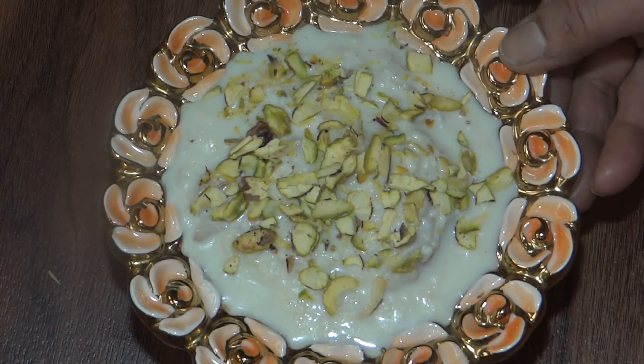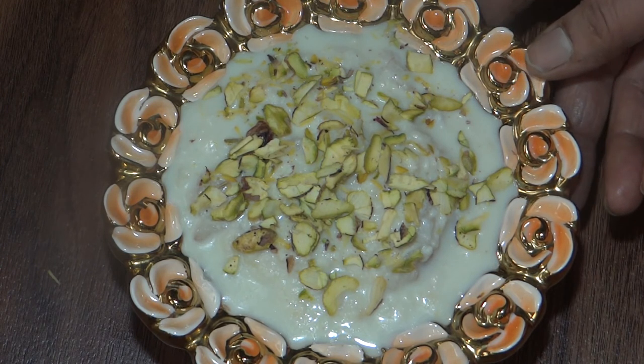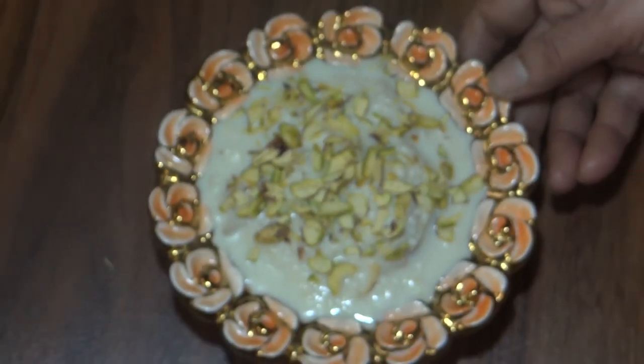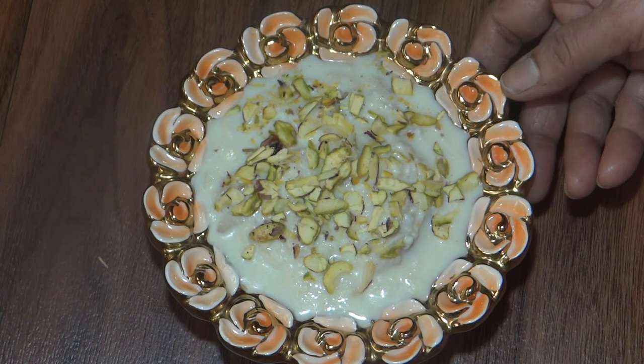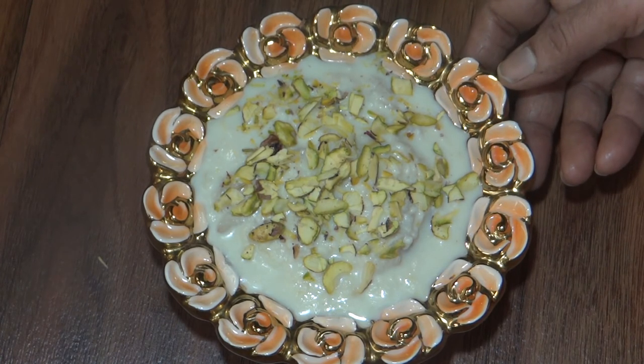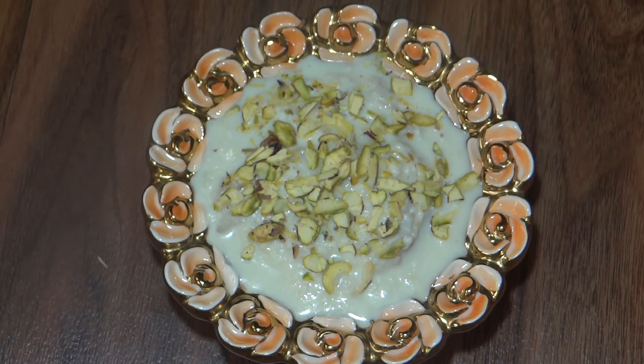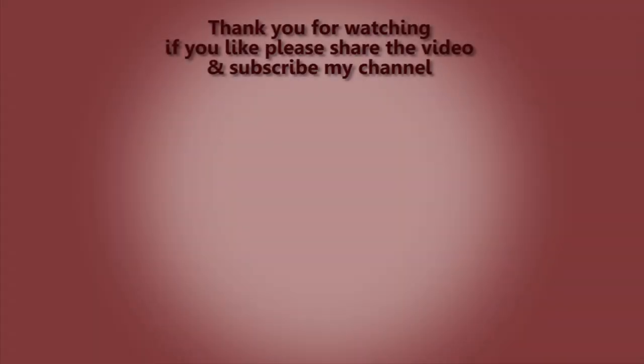Friends, this is our Sita Ful Rabdi recipe. This recipe is very good. Please try it. If you like this recipe, share it and subscribe to my channel. Thank you. We'll see you next time.